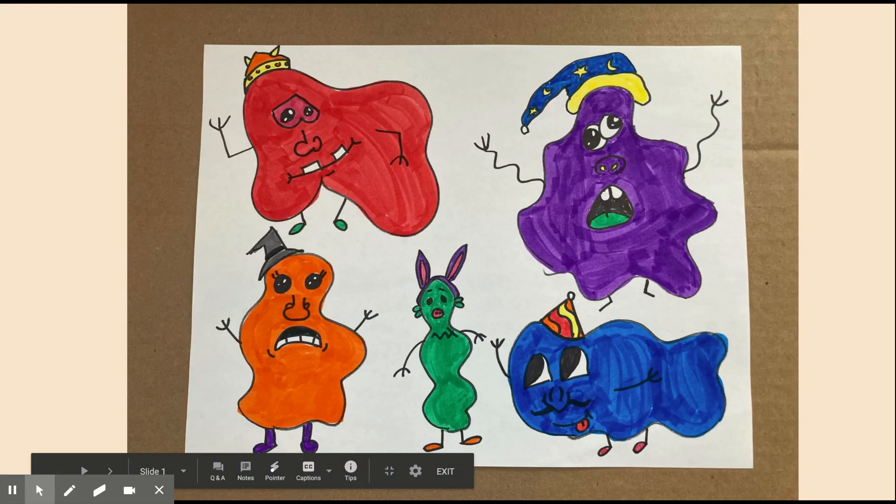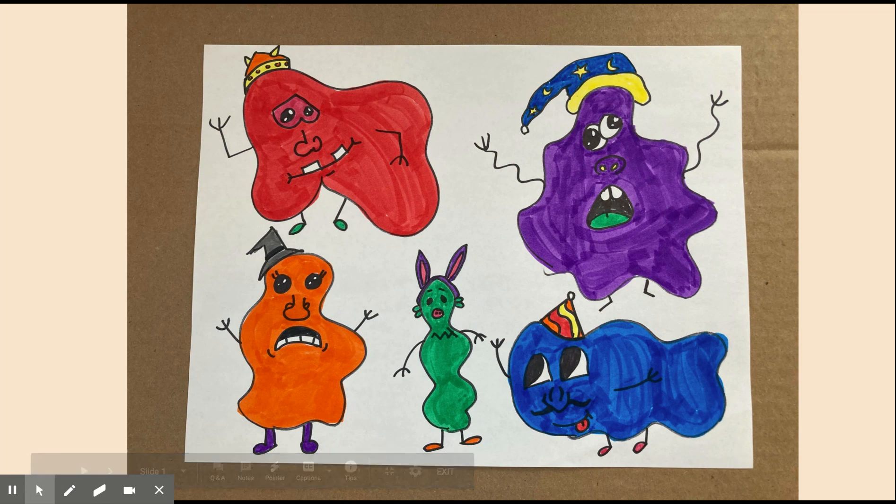Hello, everyone. For this lesson, we are moving on to a new type of shape. We are now talking about some organic shapes.